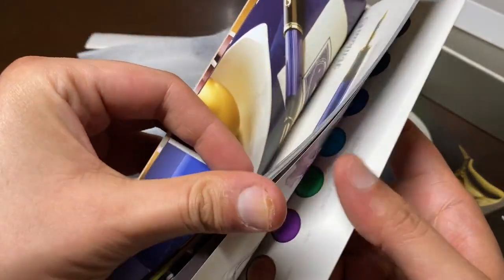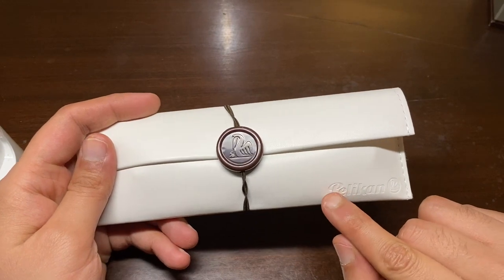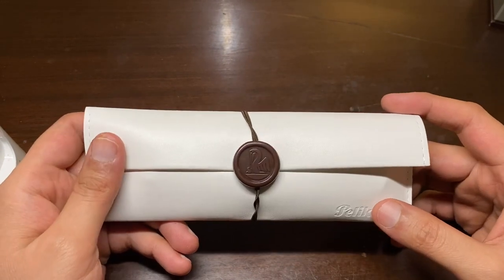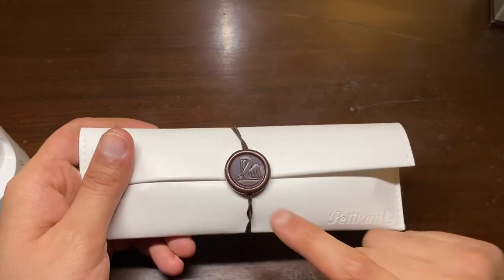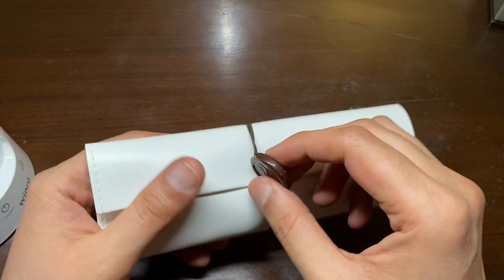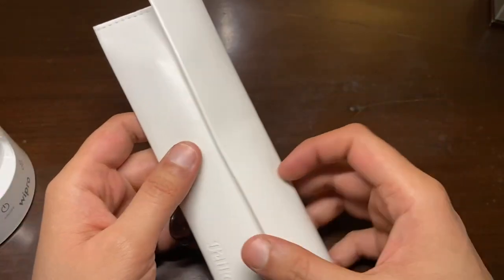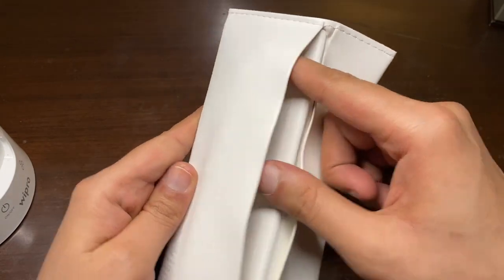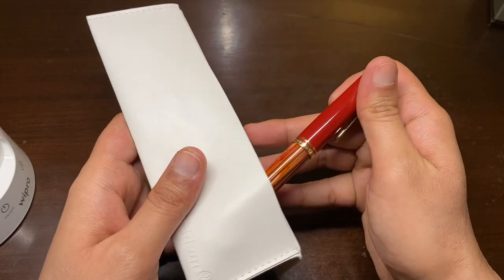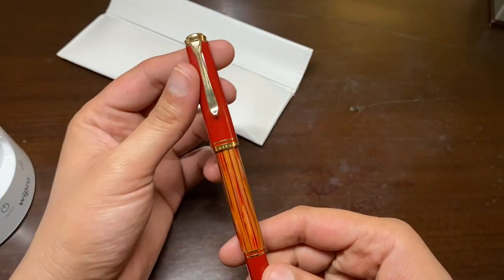I really like the way the Pelican logo has been stamped here — a very nice touch by the brand, with a very vintage look. We just have to remove this clip right here and we can get to the pen itself. Check that out — that is a spectacular looking pen right there.